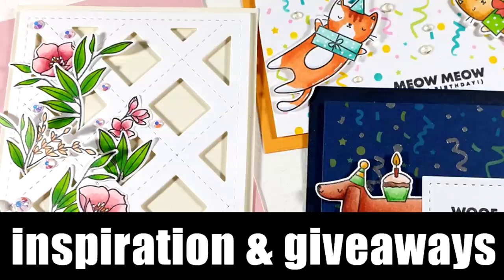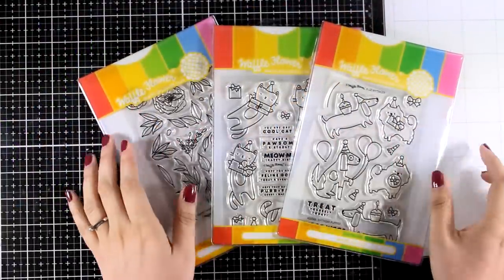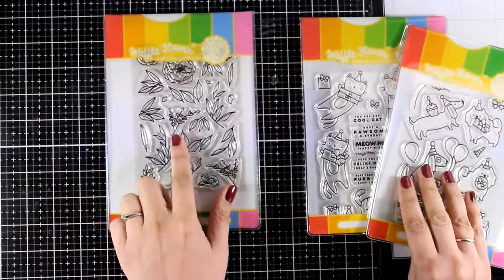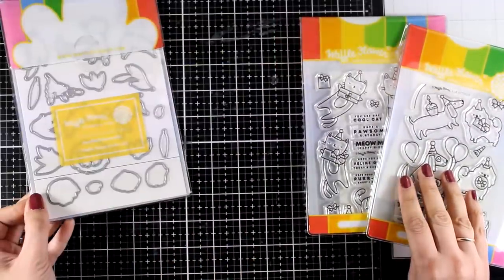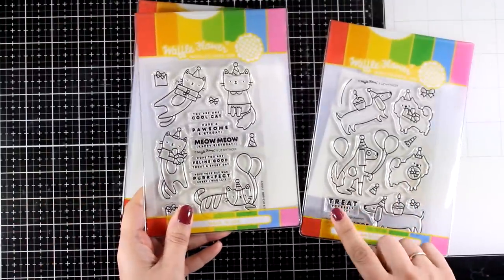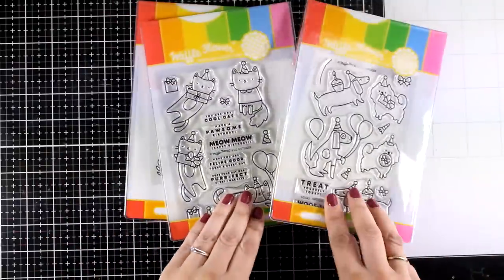Hi everyone and welcome back! Today I have a new card making video and I'll be sharing three cards using products from the latest release by Waffle Flower. This is actually part of a blog hop with lots of giveaways and tons of inspiration — make sure to visit my blog to find all about it. These are the three sets I'll be using today, along with the matching dies.